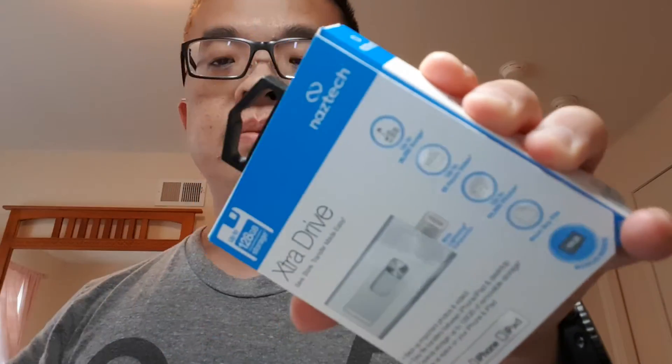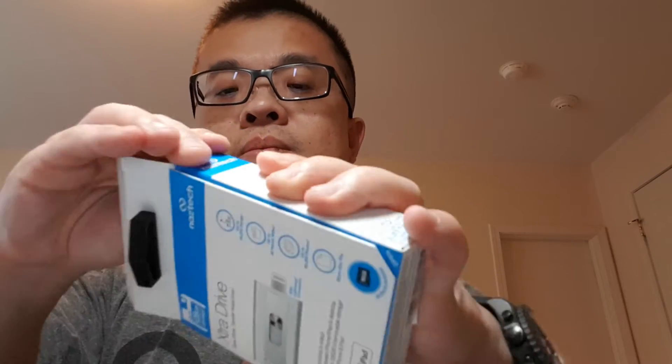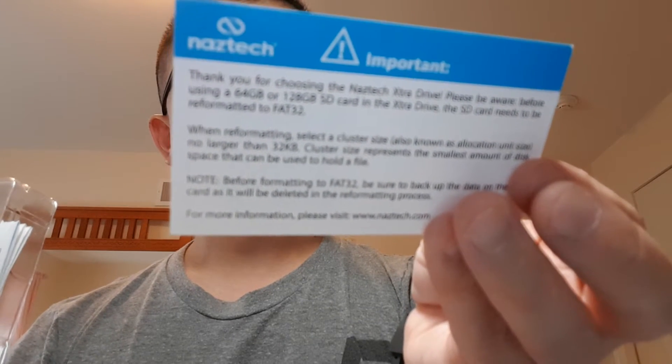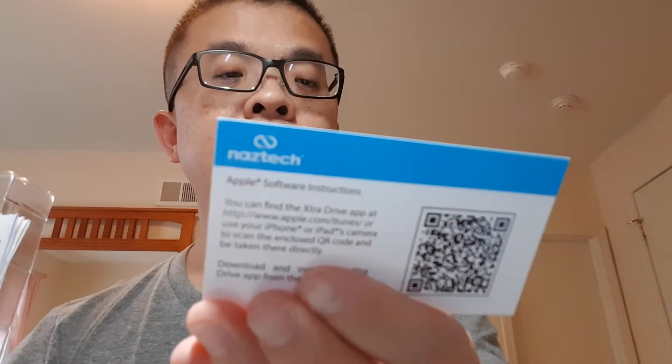It includes Apple software and instructions. Important note: thank you for choosing NAZTECH extra drive. Please be aware that before using a 64GB or 128GB SD card with the extra drive, the SD card needs to be reformatted to FAT32.